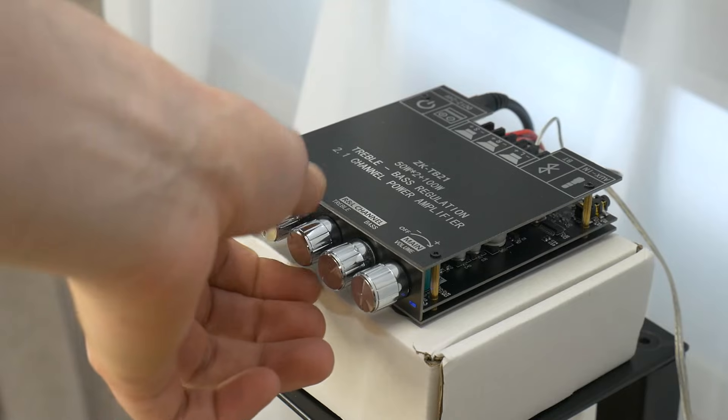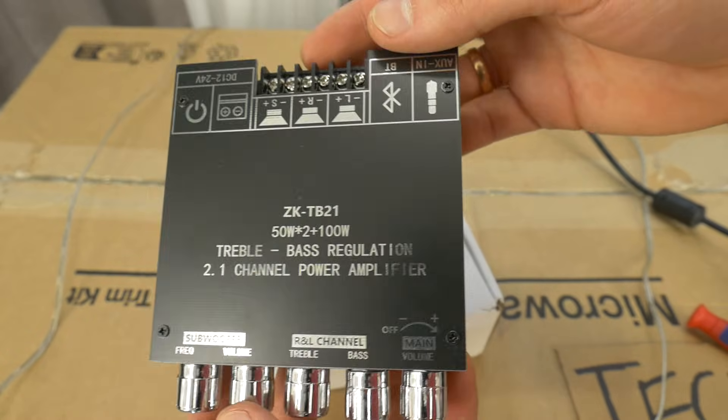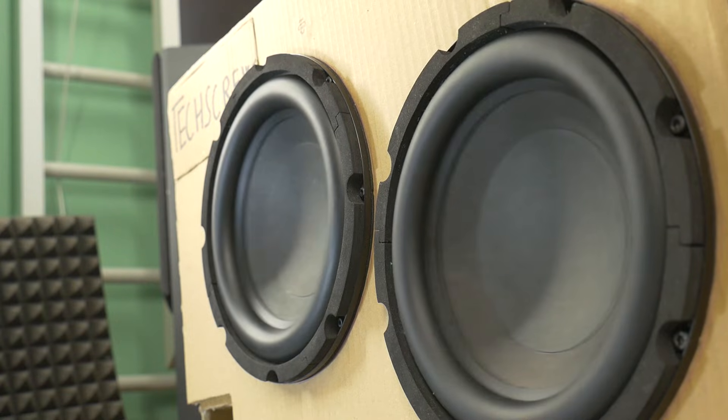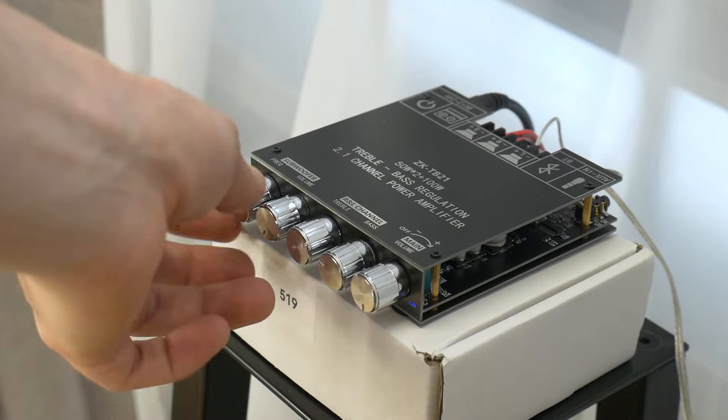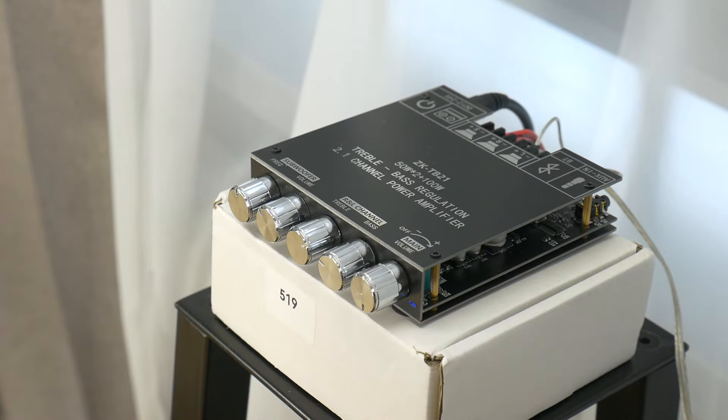Hi! Today we'll be trying out this small ZK21TB budget Bluetooth amplifier for speakers and subwoofer. I will show you how loud it can get and what adjustments you can make to tune the sound. This isn't a sound quality test but more of an adjustment demo test.